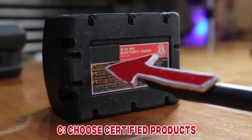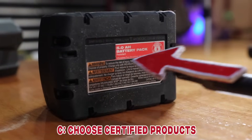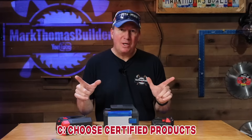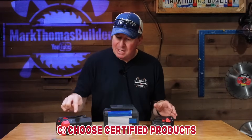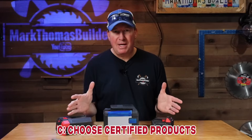Some battery manufacturers don't put the UL symbol on the bottom, but I did check with this company and every single one of their batteries is UL certified. Quick disclaimer: I put cover-up tape over the three different tool brands on the batteries so you're not seeing which brand is which — I'm really trying to keep the focus on lithium-ion battery safety.